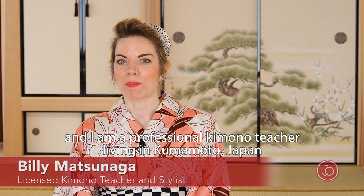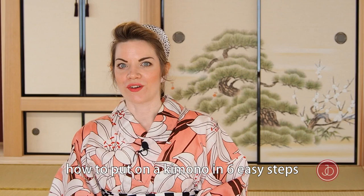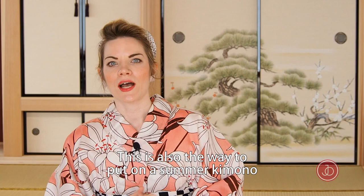Hi, welcome to Japan Objects. My name is Billy Matsunaga and I am a professional kimono teacher living in Komoto, Japan. In this video I'm going to show you how to put on a kimono in six easy steps. This is the simplest way how to wear a kimono and it's perfect for you when you have never worn a kimono before.